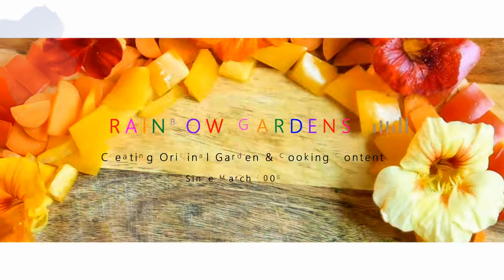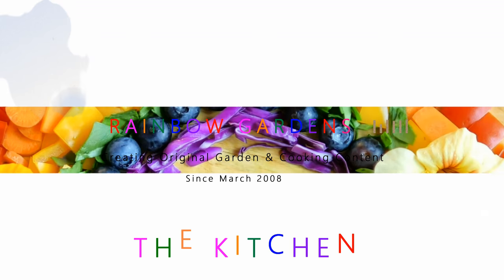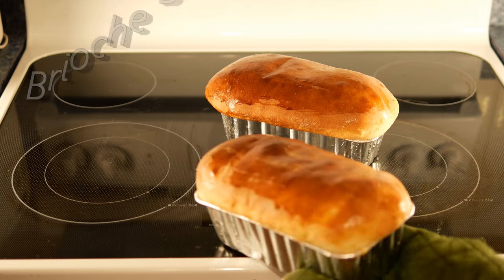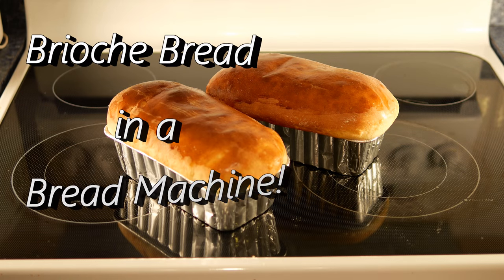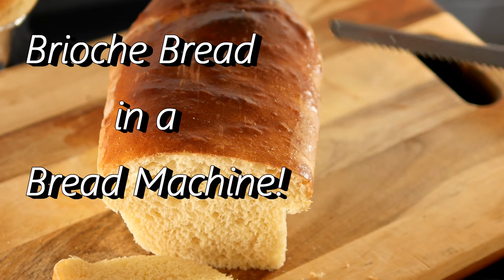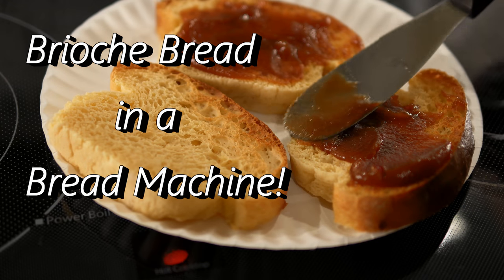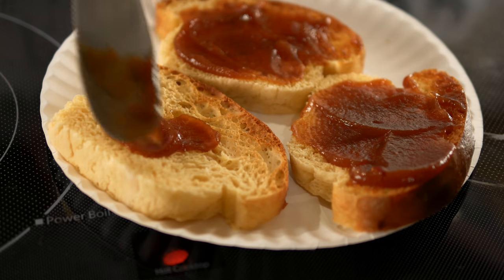I just love having my house smell like fresh baked bread, and the way I do this is I like to use a bread machine — I'll leave a link below the video to the one I enjoy using. For this video I want to show you a recipe for brioche bread, and I'll leave the ingredients for you here — they'll also be below the video.